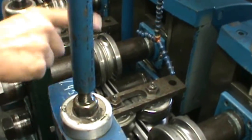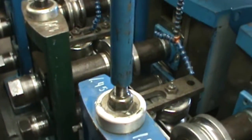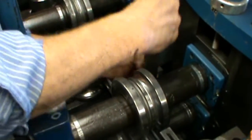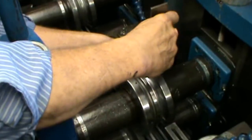Adjust your scan accordingly to get your dimensions to match the setup chart. Don't forget to go back after your adjustment and use your straight edge to make sure that your pass stayed nice and parallel after your adjustment.